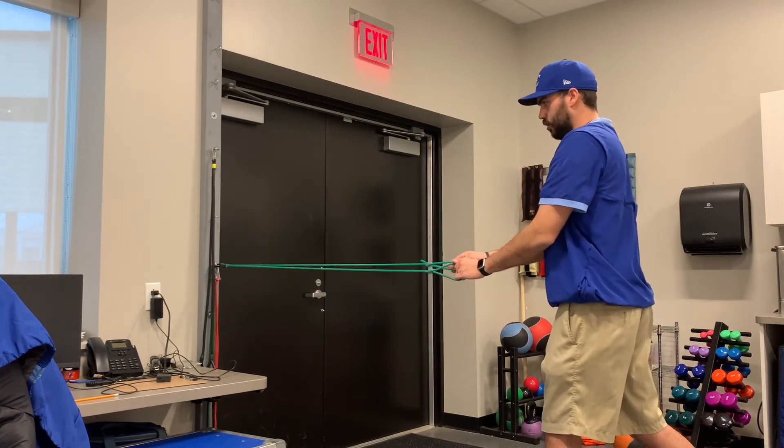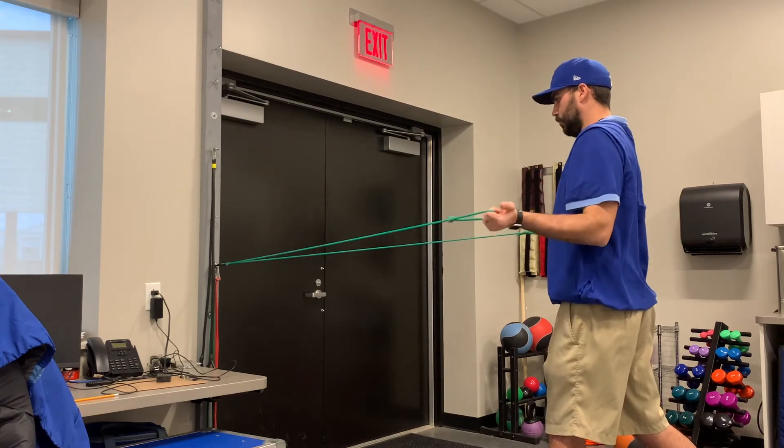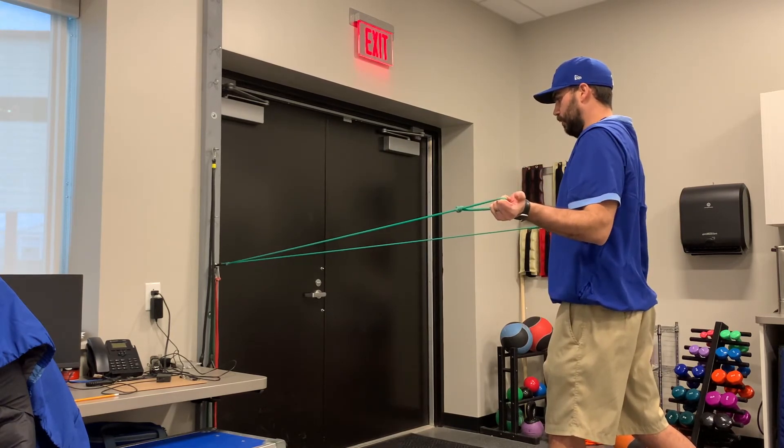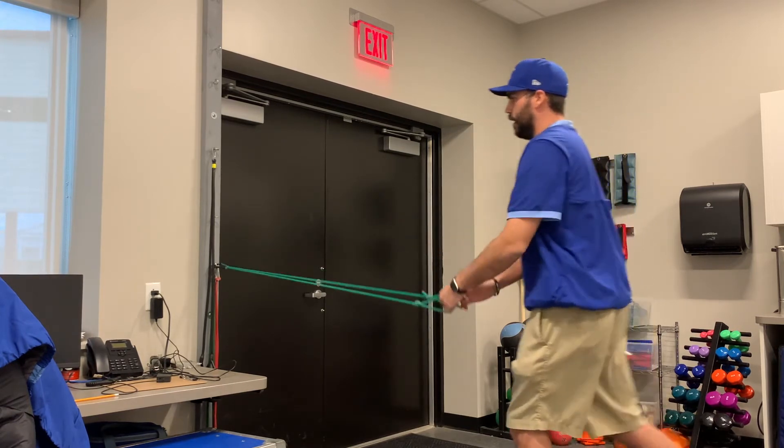The big focus on this one is making sure our elbows stay tucked. We don't want our elbows to come way away from our body — they stay nice and tucked. We're just doing external until our resistance is felt, making sure we pinch our shoulder blades. Upper shoulders are relaxed, then reverse it back out for 15.